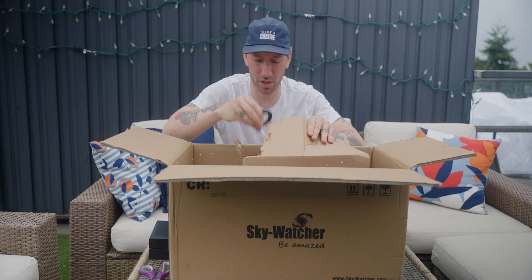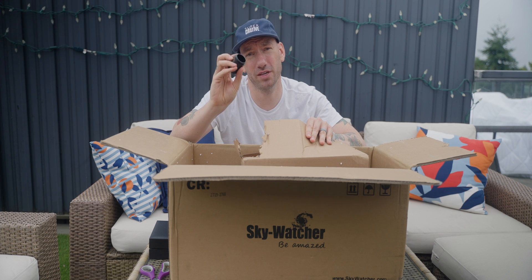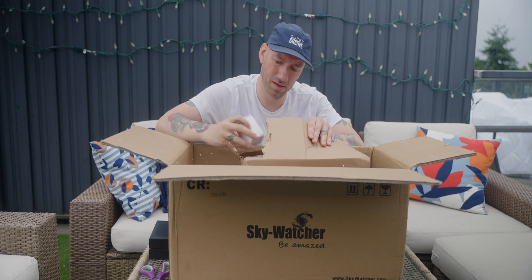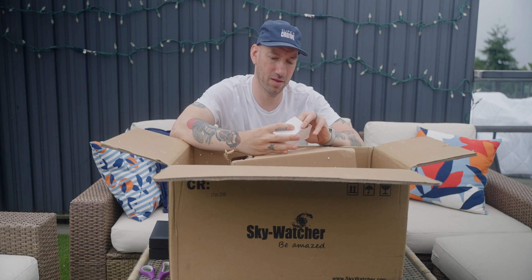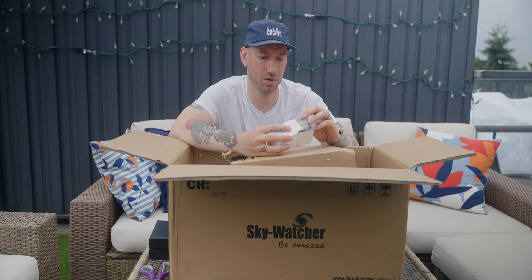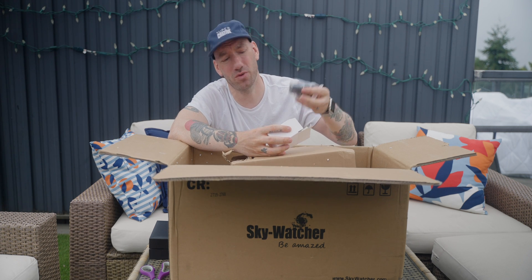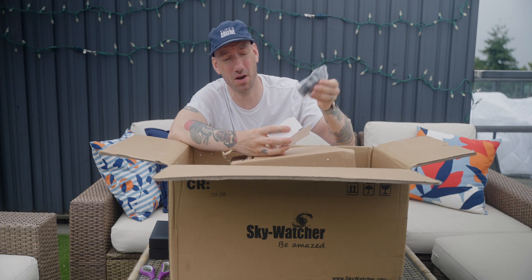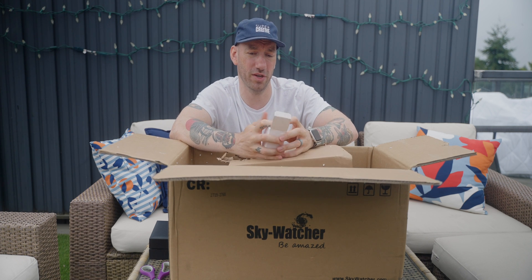So this is our adapter's mounting hardware. That looks like a 1.25 inch eyepiece holder. This looks to be an ultra-wide 22mm eyepiece. And I don't mind doing a bit of visual from time to time, so I might use that on my Maksutov for doing planetary or lunar observation.